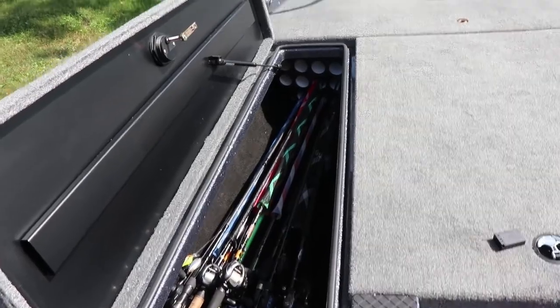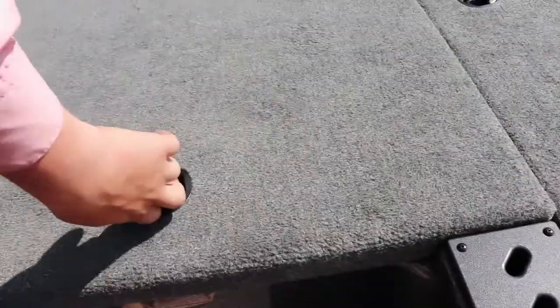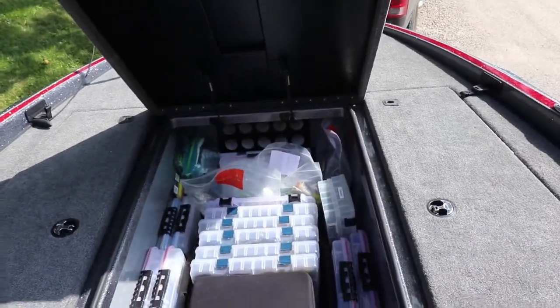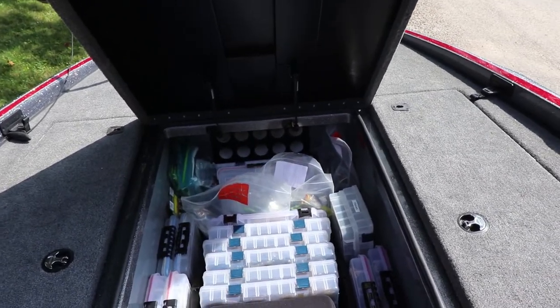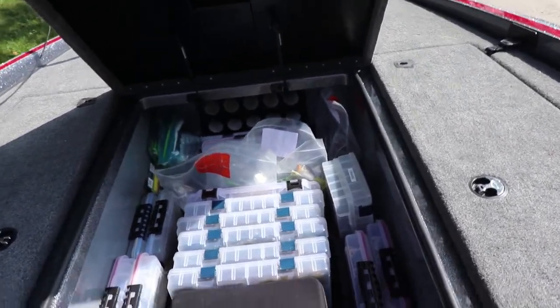All my rods — I love it. Plenty of room for more, which I would love to have more. And what everybody loves, I know I do, is the tackle tray. Now that is full — we got quite a bit of tackle in there, but plenty of room for more, of course.